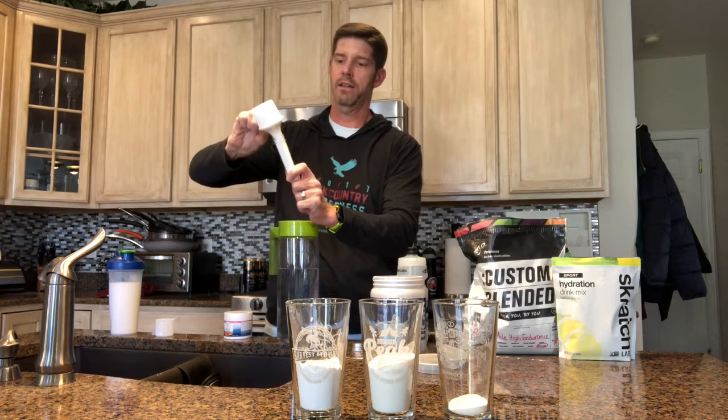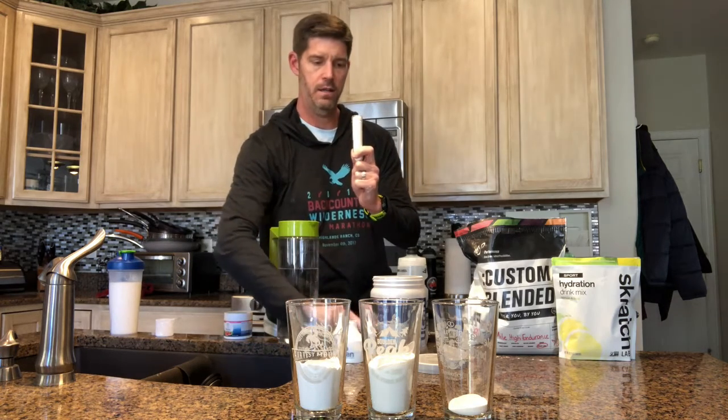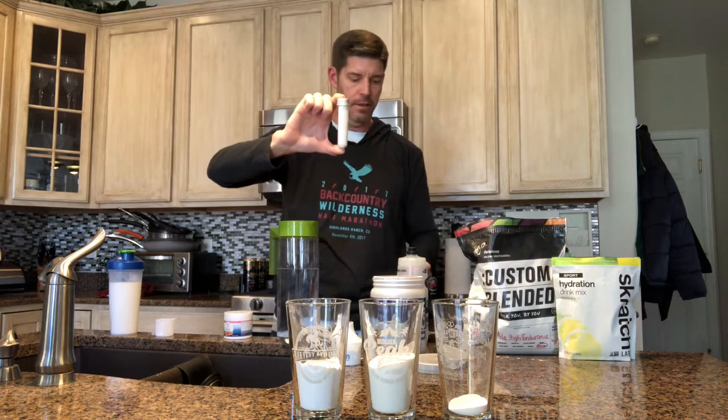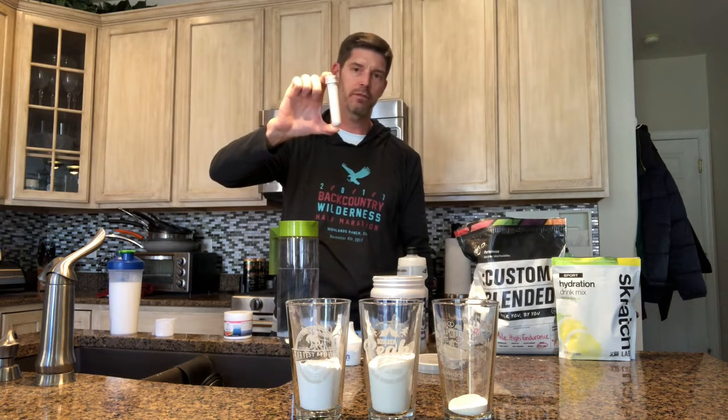Look at that — I've got UCAN to go. You can get these plastic test tubes with screw-on lids online at Amazon in different sizes. The idea is to find the right size, scoop your UCAN right in there, and I just put two of these in a cycling pocket — there's a serving of UCAN for later. Between the bottle I'm mixing and a couple of these, I'm probably good for four or five hours.